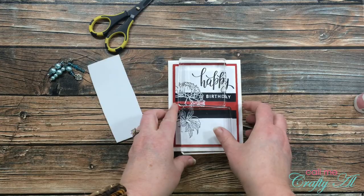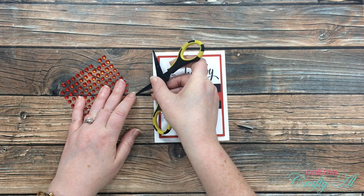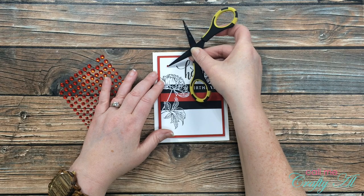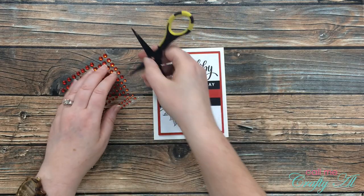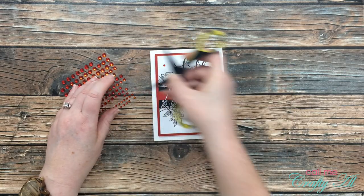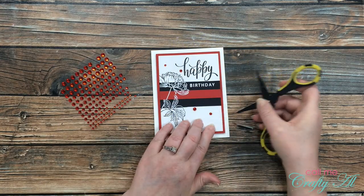Then it was time to finish it with some bling. I got out some red gems from my stash and placed five on the card front. Normally I do three gems, but because there was a lot of open area at the bottom I did five, placing them from the top left to the bottom right just for a little bit of flow. Here's a close-up look at the finished card.